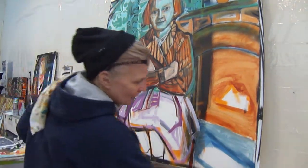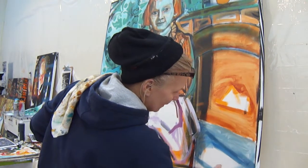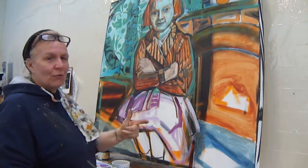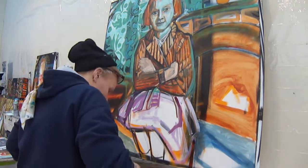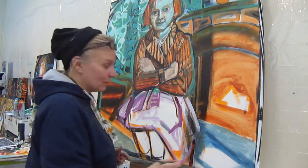I was trying to remember that rule for another video — the three rules of painting. It doesn't matter, it's all fixable. No, I still forgot the third one. And it could be: it doesn't matter.